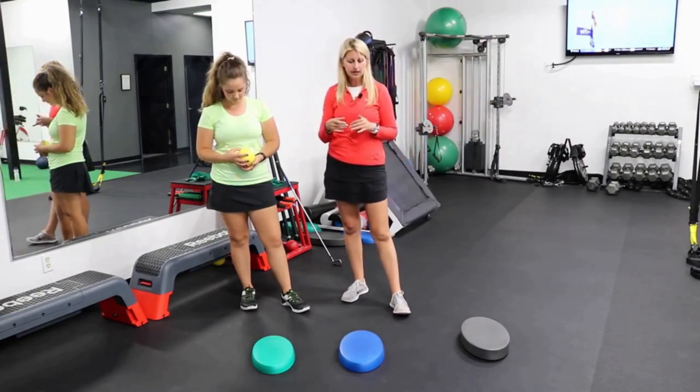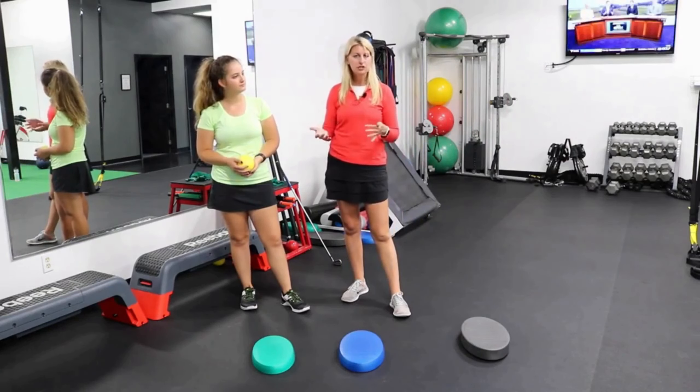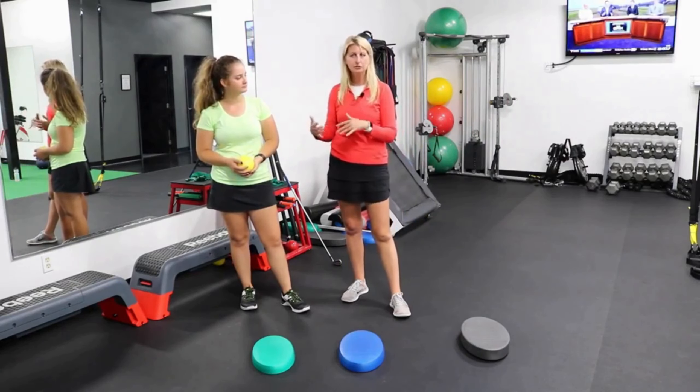We want to train her at a point where it is challenging but doable. So if it's too challenging for her, we need to back her down. If it's too easy and it's not really challenging her that much, then we need to progress her and move her up.